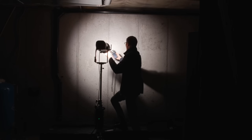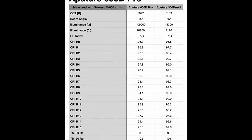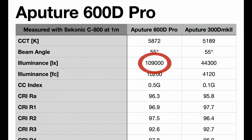Let's run through the pros and cons. First, on the pros, let's talk about light output — this is where this light really shines. What I measured with my Syconic C800 at one meter with the included hyper reflector is 109,000 lux at full power. That is a tremendous amount of light.